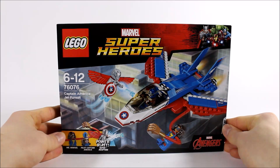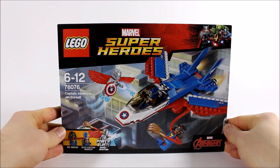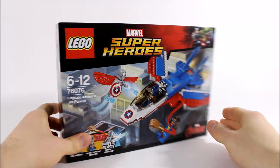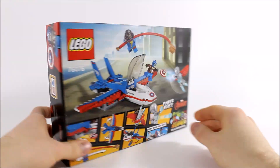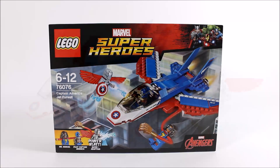It's also got a cool battle graphic on the box set with Captain America in his jet with Ms. Marvel taking on Super Adaptoid, and on the back it looks fun as well with all the play feature images. So let's move on and get this set built.